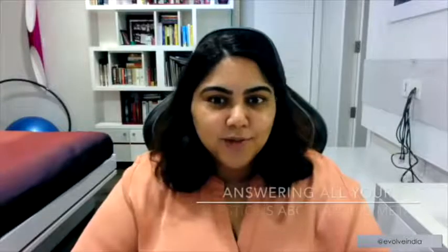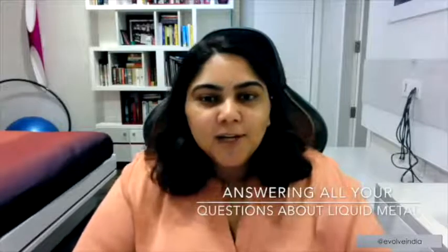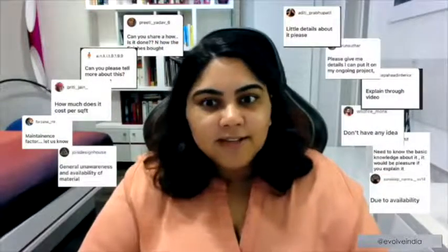Hi everyone! If you've been following us, you know what this IGTV video is about. If you haven't, in this video I'm going to be talking about what liquid metal is, the advantages of working with it, the difference between liquid metal and metal sheets, and a lot more details about liquid metal as a material. A lot of you said you don't know what liquid metal is, how to work with it, or where it's used — so I'll be covering all of that.